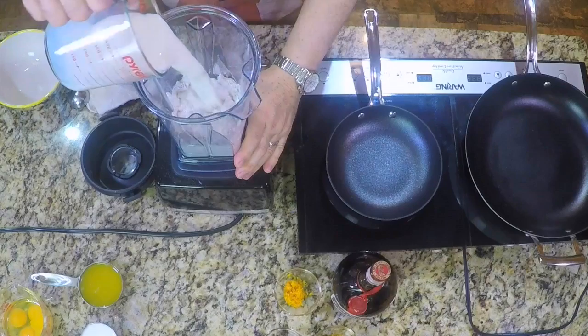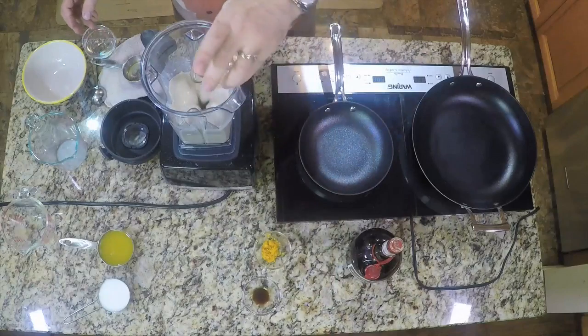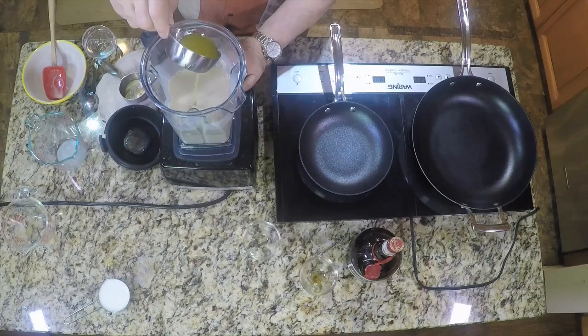Mix it up, add the milk and eggs, and blend. While the blender is moving, you add your Grand Marnier, your vanilla, orange zest, and your clarified butter.